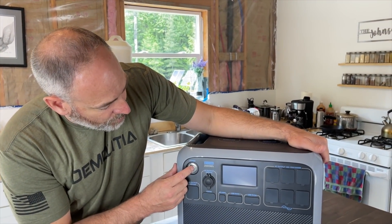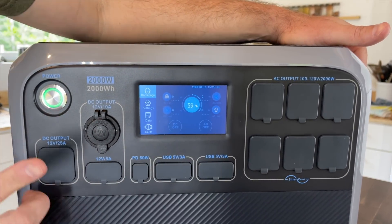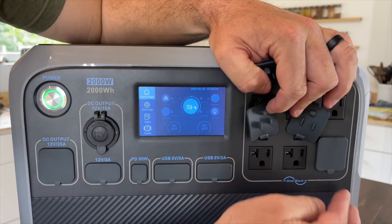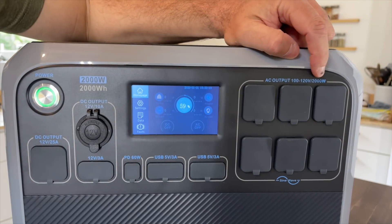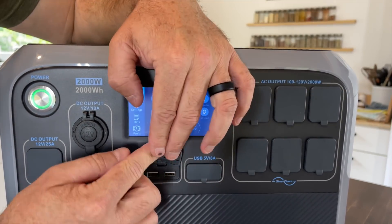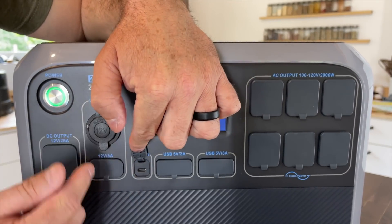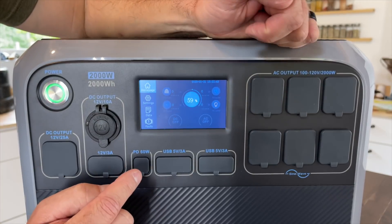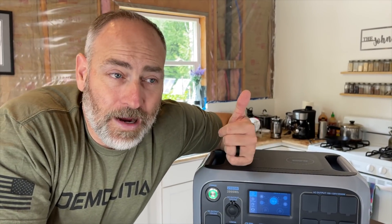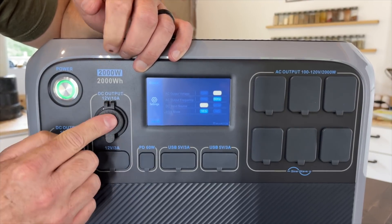Let's turn it on — cool little green light, cool metal button. From the factory we come in at 59% charge. Looking at the outlets, we've got six 120V AC outlets for a total of 2000 watts output. We've also got two USB connectors for charging cell phones, running security cameras, charging batteries — all kinds of stuff. Then there's a PD60 USB-C port, so we can charge our MacBook Pro. And two 12-volt plugs for running lights or a Wi-Fi router.